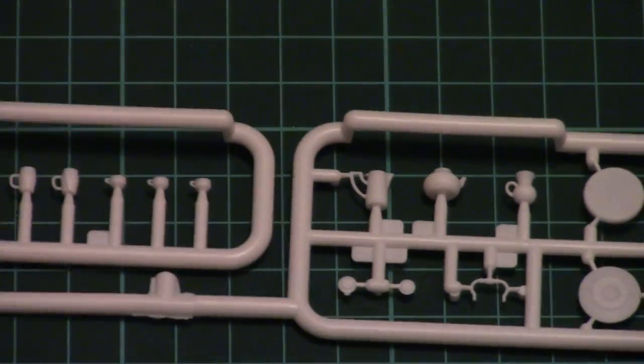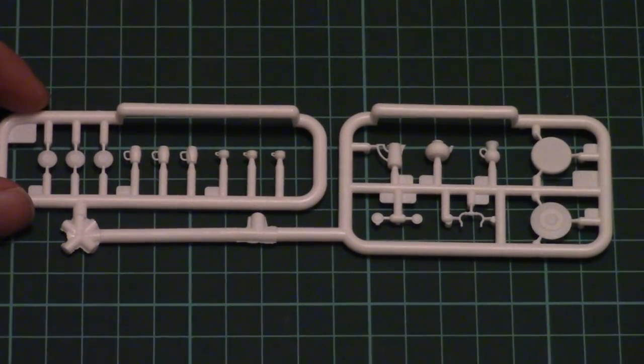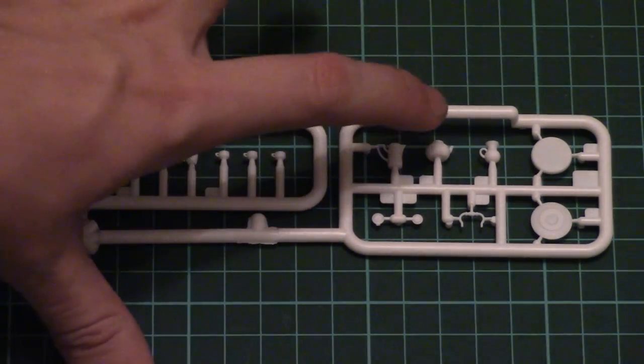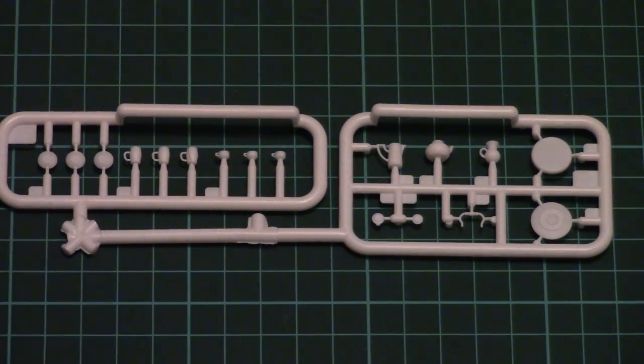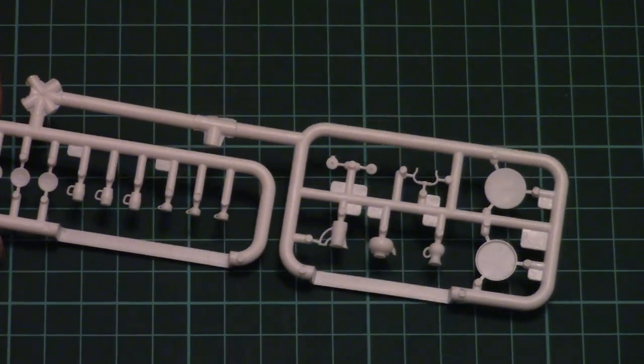Next we have two absolutely identical white plastic frames — I will show you only one. This one is used to replicate all dishes which are included in this kit: cups, and also a kettle. Note that the kettle has a separate handle.